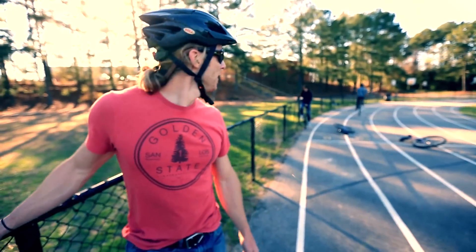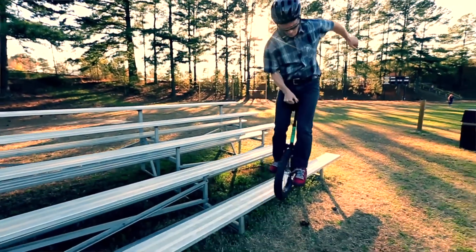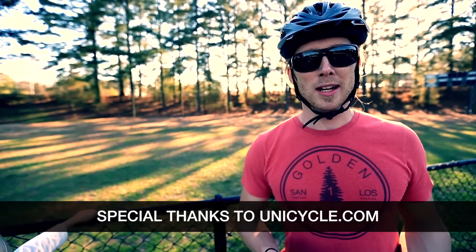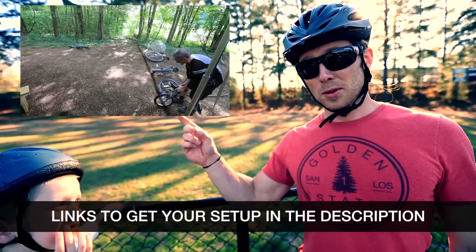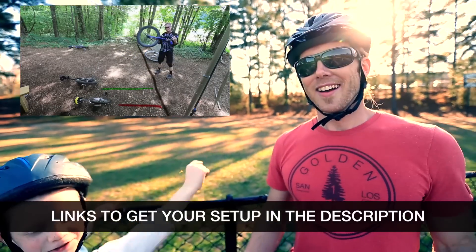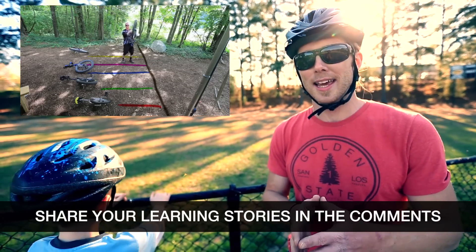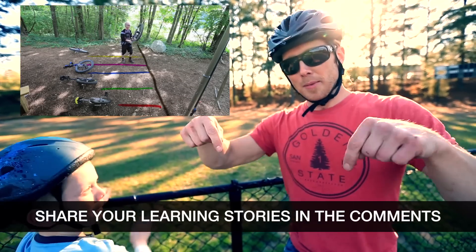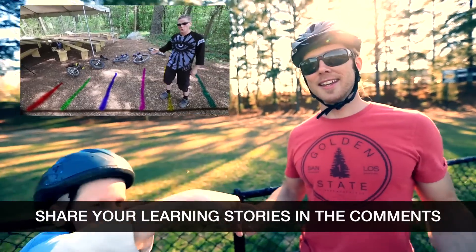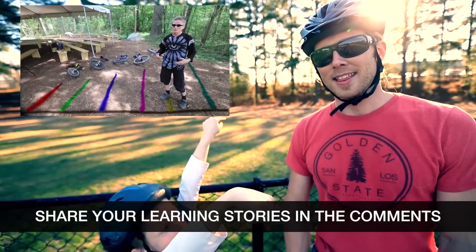That is so annoying — I obviously have a lot more practice to do before I can get close to what these guys can do. If you want to learn more about the science behind unicycling and why people choose different sizes, check out the related video. Also, if you're trying to learn how to unicycle we really want to hear your comments on your progress — put them in the comment box below. Send in your videos too — that would be awesome!